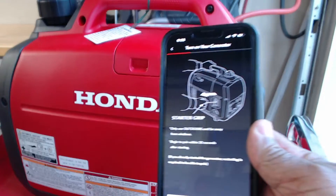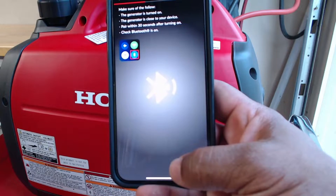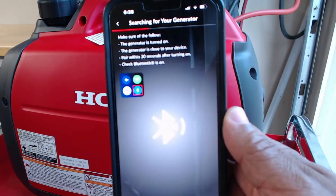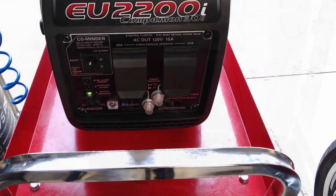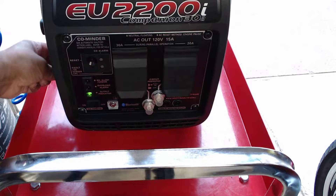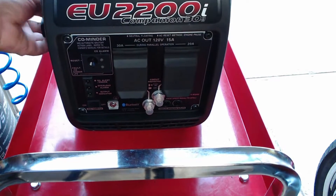Here is where the app gets a little bit tricky on the setup. If the app fails to start, the app will ask you to re-scan the QR code or enter the QR code manually. If the app fails to start, shut down the generator, re-scan the QR code or enter it manually, restart the generator, and follow the prompts.